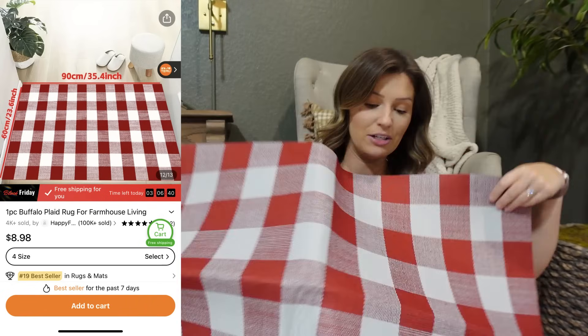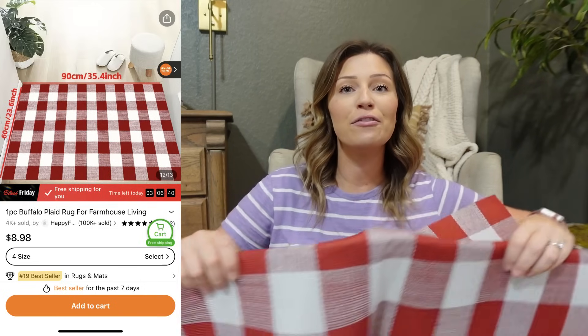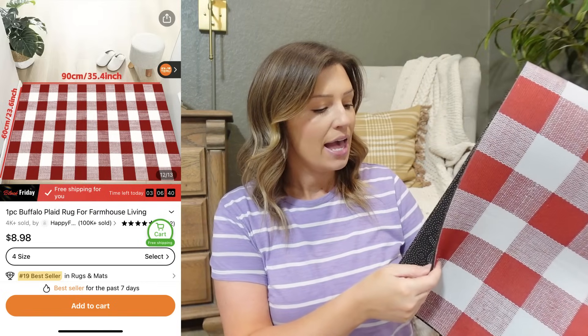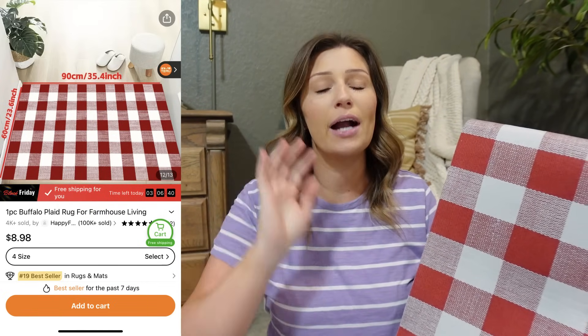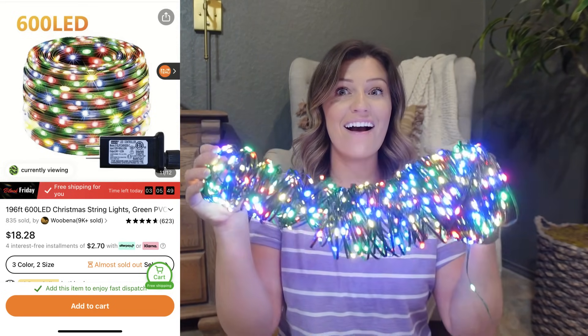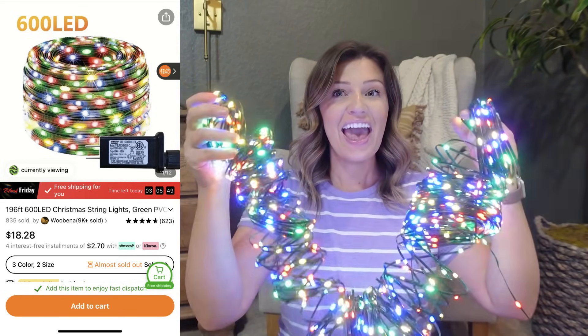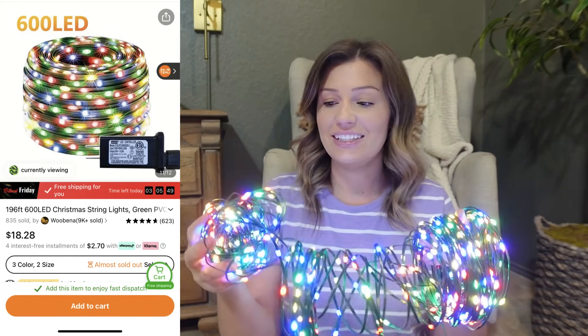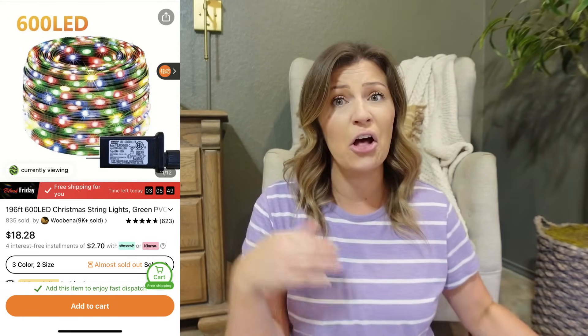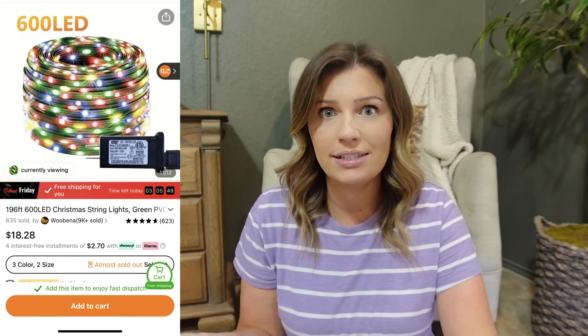I have a doormat that I want to use on top of this one, so it's kind of a layering situation. It feels really good quality — feels like it'll be nice and waterproof for outside. The next product I got — and I got two of these — is these LED lights. They are 196 feet and each was a little over $18. For LED lights that are 196 feet long, you can't really beat that deal.